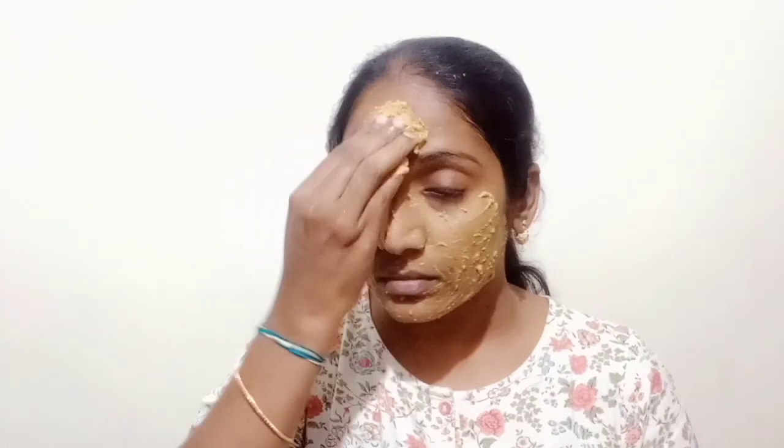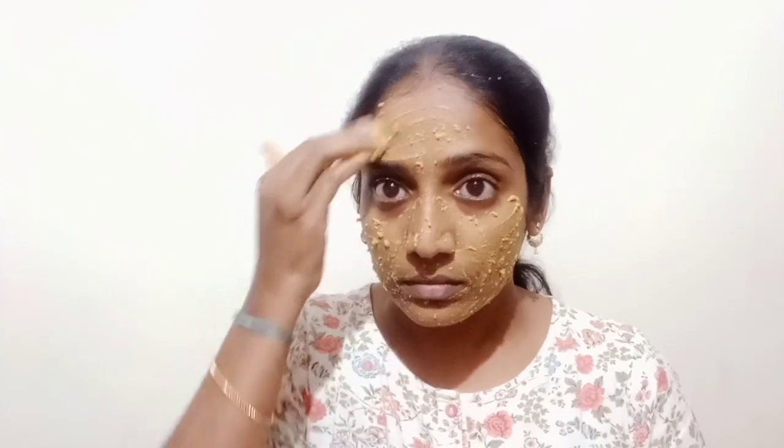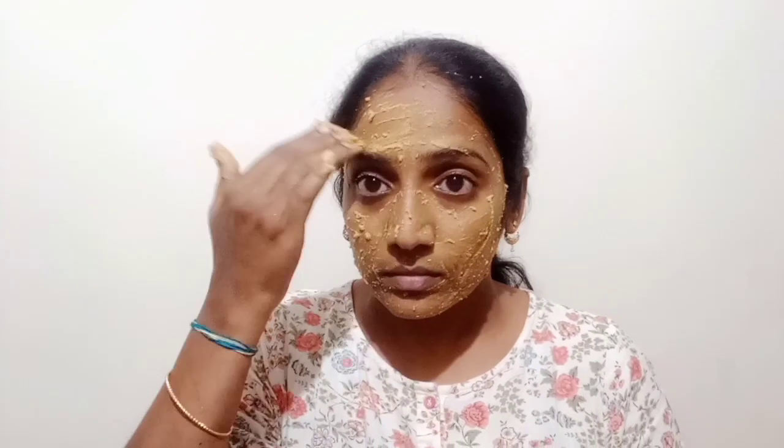We will work regularly on rice flour. Rice flour is good for skin brightening — it removes dead skin. Coffee gives instant glowing to the face and is very good for scrubbing. It also helps with skin lightening and smoothness.